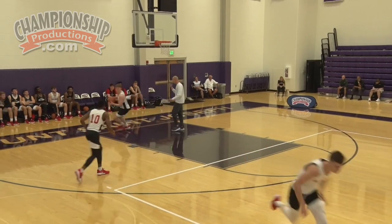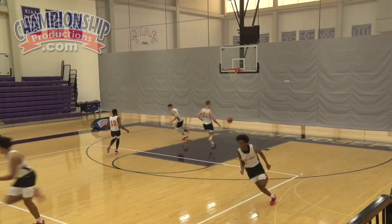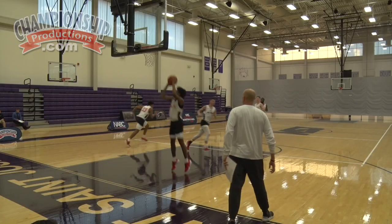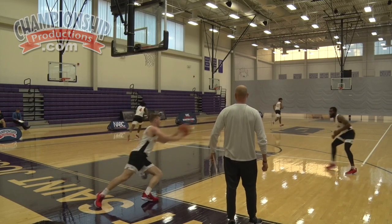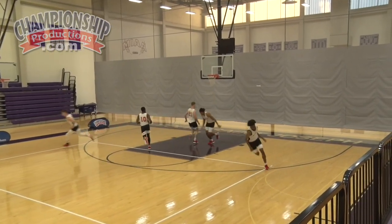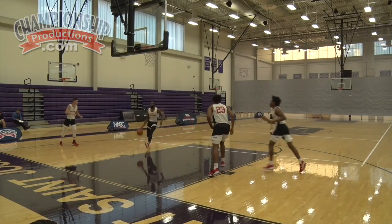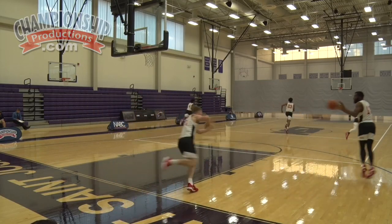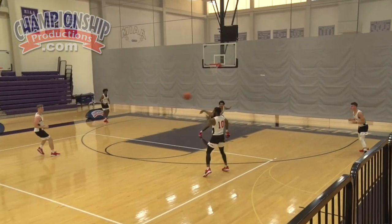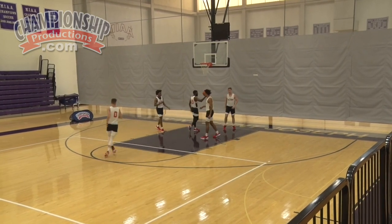Here we go, ball's in. Good. Get it out, four man. Point guard, where you at? Good, lay it in. Good, get it out. Five man over the top. Lay it in. Out — point guard, coast to coast. Good. Get it out. Push it. Look inside first. Hit the trail. Good. Really good. Give those guys a hand.